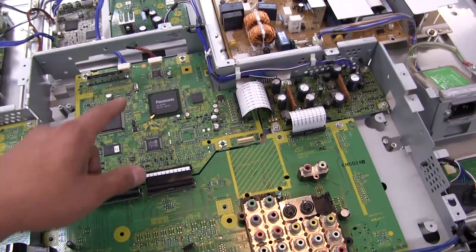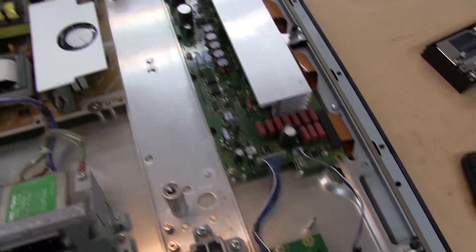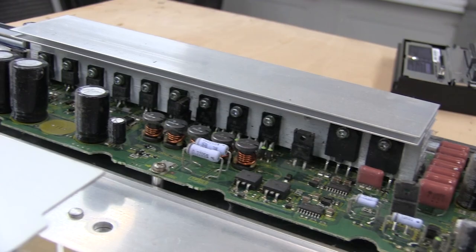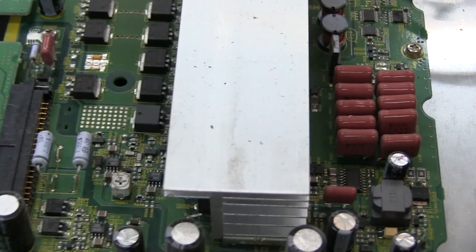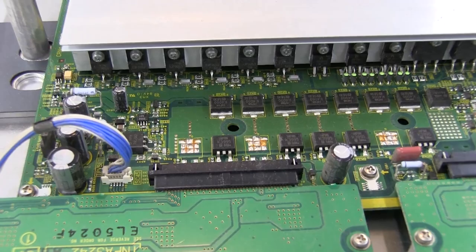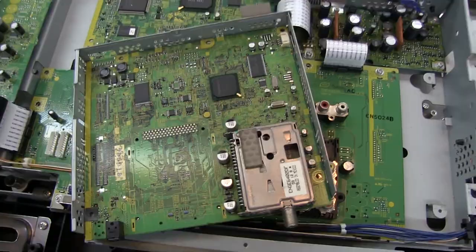I'm going to undo a bunch of screws holding all these boards in place and then pull those off to see what's underneath. Pretty much everything else is what you can see — all the MOSFETs, IGBTs, diodes, and everything for these drivers, tons of capacitors, a bunch of inductors, and power resistors. These are basically kind of like switching power supplies doing a lot of switching for the voltages required to drive the little cells inside of the plasma display panel.